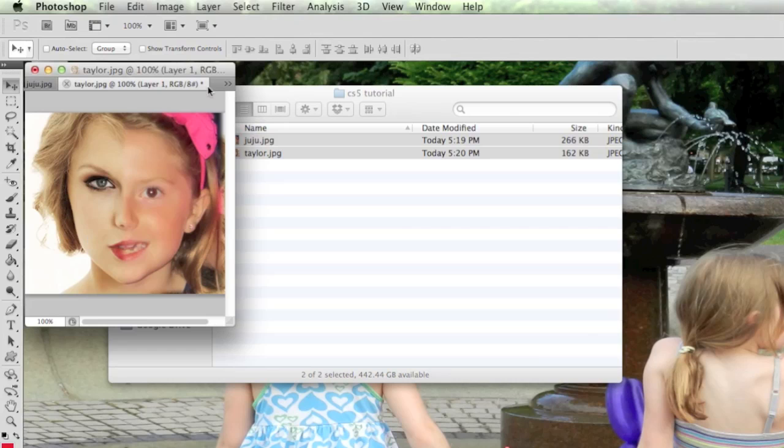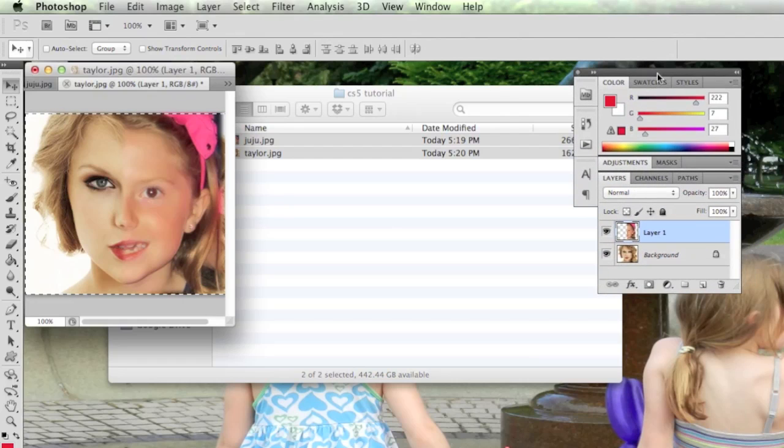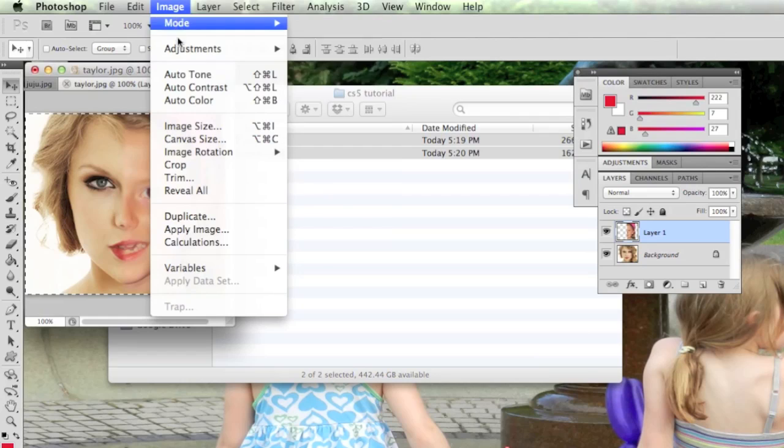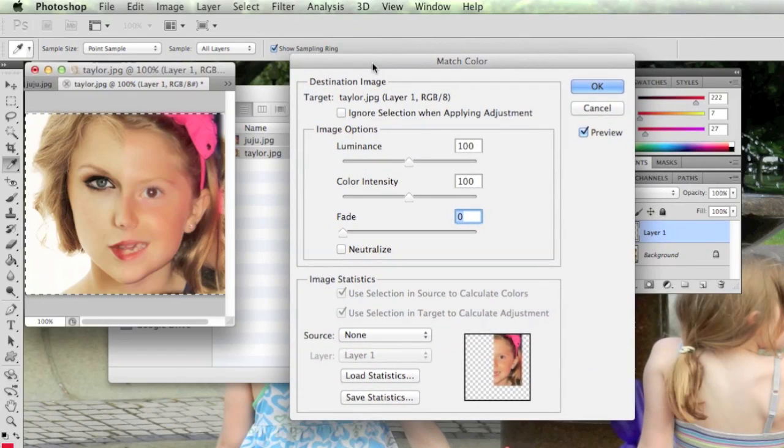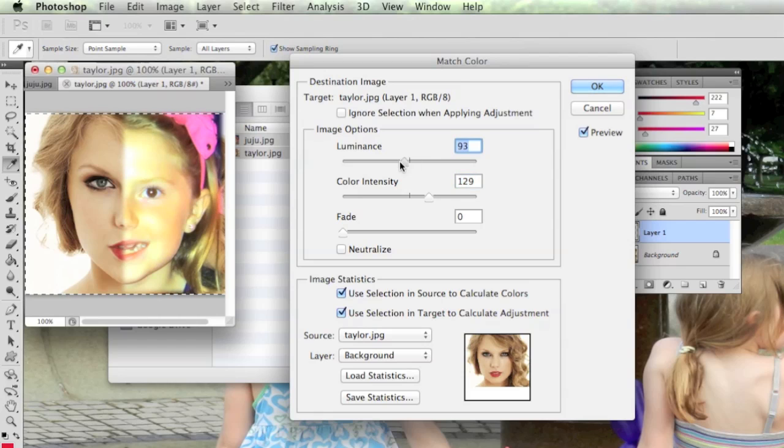Making sure I have the correct layer selected — Layer 1, which is the image I want to blend in with Taylor — I'll go to Image > Adjustments > Match Color. I'll select the source as Taylor Swift's picture, but it's not Layer 1 — she's on the background layer. I'll adjust the settings here, playing with the fading to try to get the best color match.